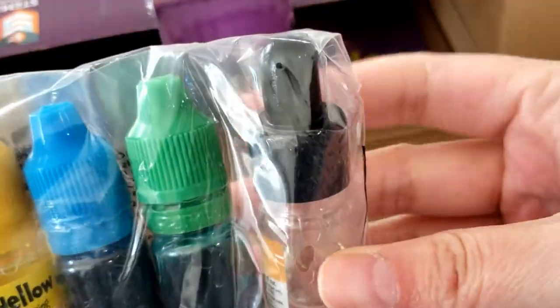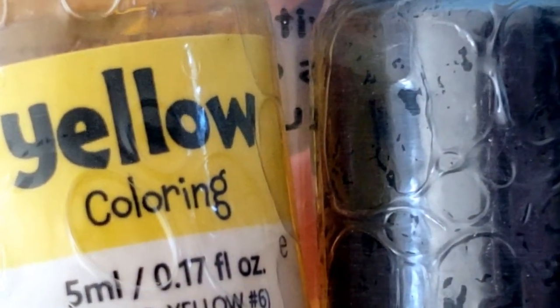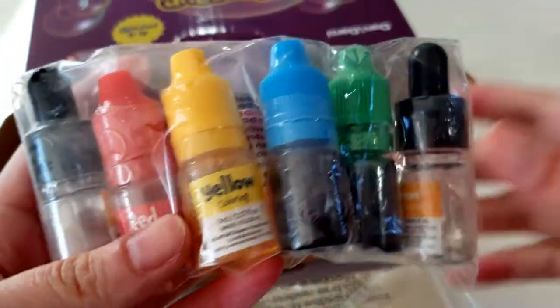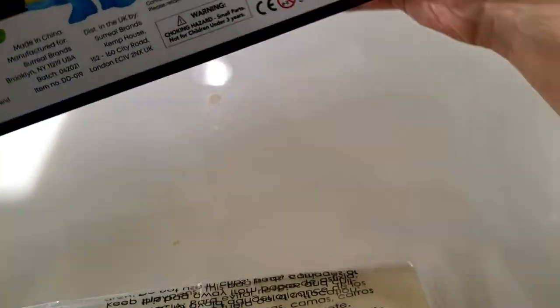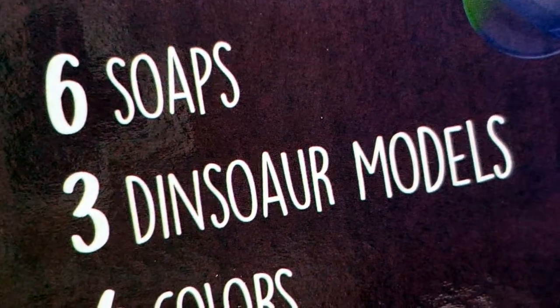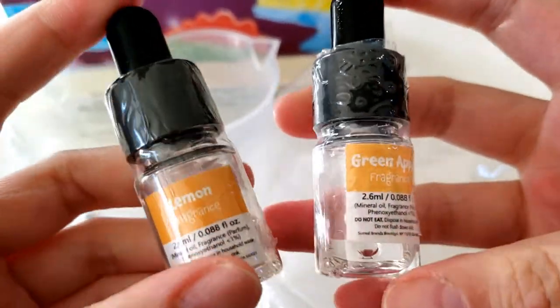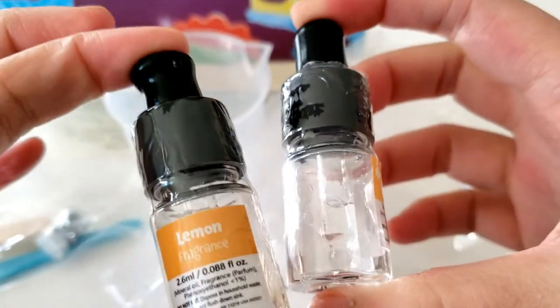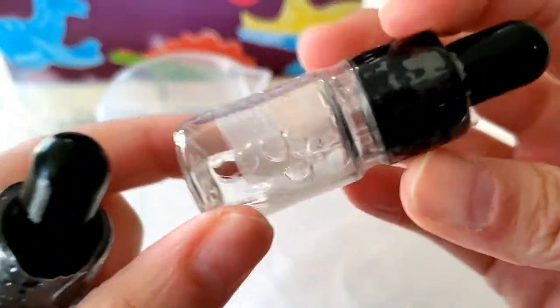And here are the colors — there seem to be six of them. I thought it said there are only four colors. It said four colors, but there seem to be a lot more than that. So it does come with four colors, and it comes with two scents. We have a green apple and a lemon, and they smell really good. It doesn't feel like there's much in the scent bottles though.